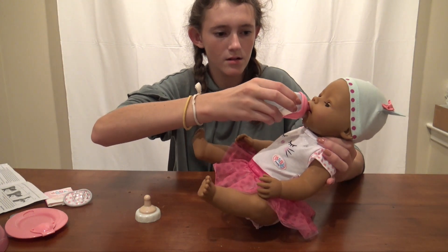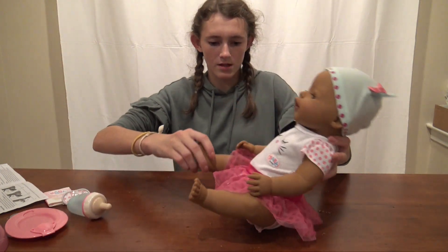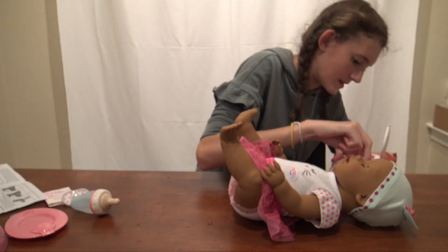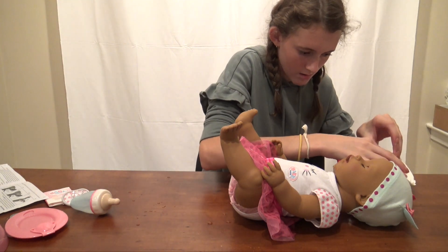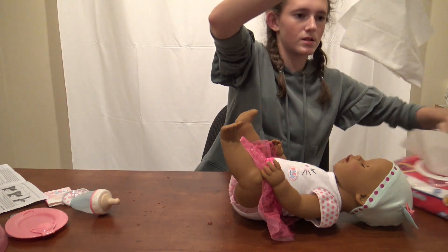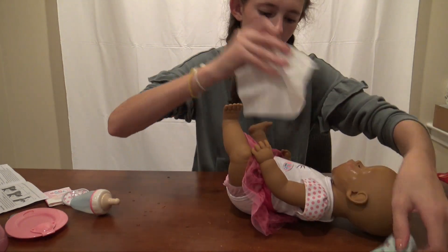If I lay her down she supposedly goes in her diaper, so I'm gonna lay her down. I have no idea what I'm doing. I have wipes - I had a feeling I would need them. I can't find the start to the next wipe - I hate that about wipes when you can't find the next one. Now I have a clump - actually it was only two. We're gonna wipe her little tears up.